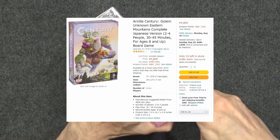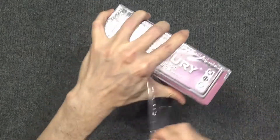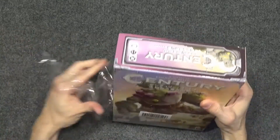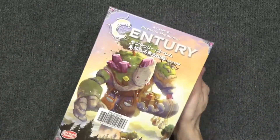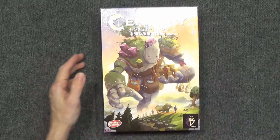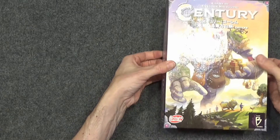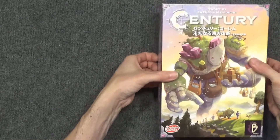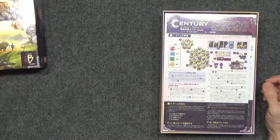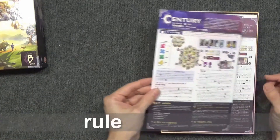Looking at the price today, this thing is close to $50 — that is not what I paid. This was in fact an impulse buy. The only game I had played was Century Golem Edition. I picked this up because the price was about the same, so about $30 to $36. This was totally an impulse buy, and I have yet to play this game, so I don't really know what it's about. So let's go ahead and crack it open and see what we've got.